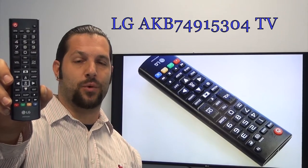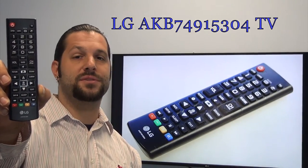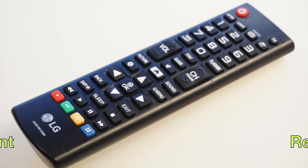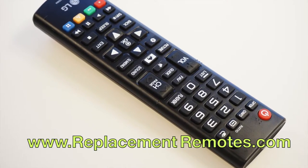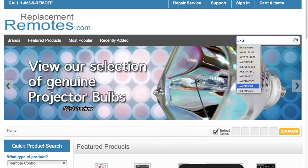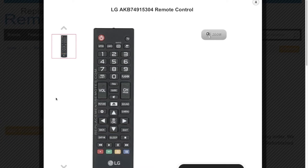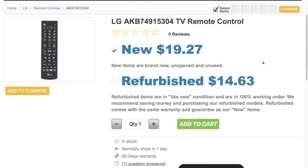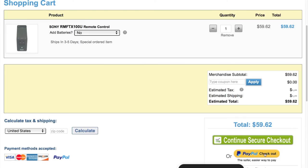We offer a 60 day warranty and a no questions asked guaranteed return policy right here from ReplacingRemotes.com. If you have a question or would like to purchase this remote control over the phone, give us a call toll free at 1-855-736-683 and our friendly staff will be glad to help you. Or log on to our secured and trusted website by clicking the link below this video, hit the green add to cart button and we'll ship you this brand new remote control.